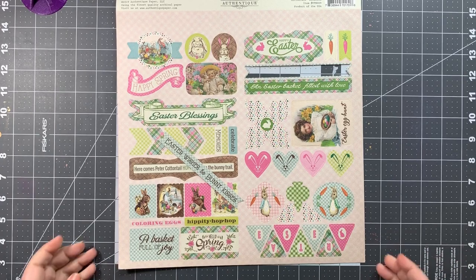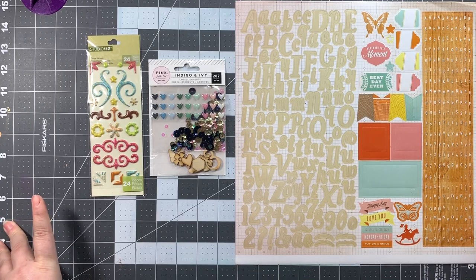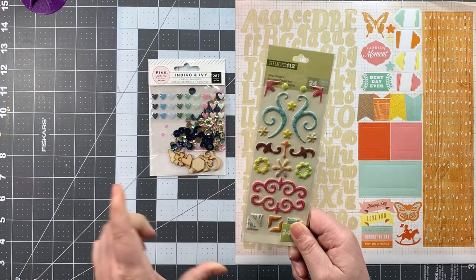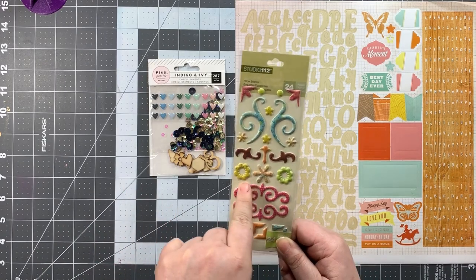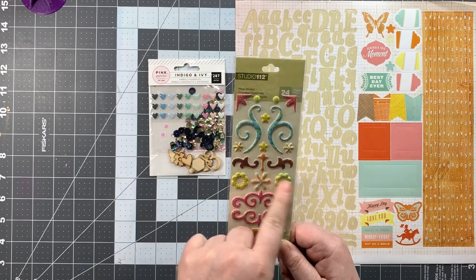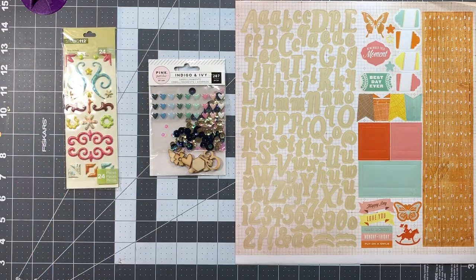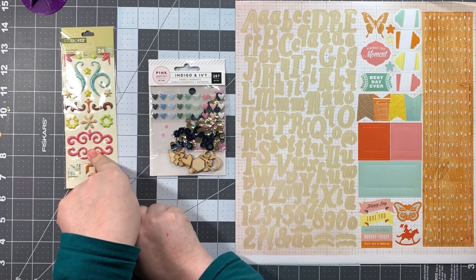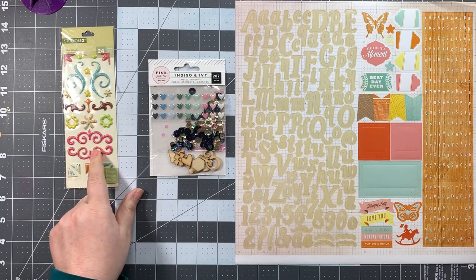Now I'm going to show you the embellishment upgrades. There are three pieces to the embellishment upgrade for March 2020. First, we have puffy stickers from Studio 112 — a mix of photo corners, little end pieces, stars, and flowers. These are really cute. I can't wait to start using them, though I know I might be tempted to save them for the perfect project, so I'm going to try to make sure I actually use them.